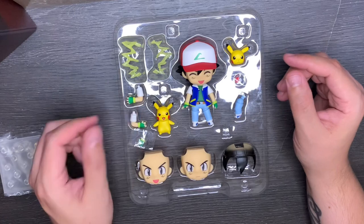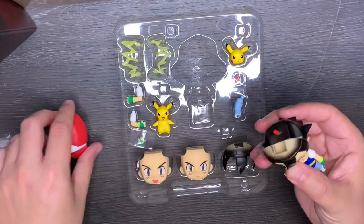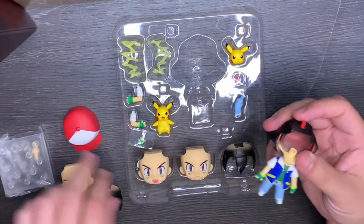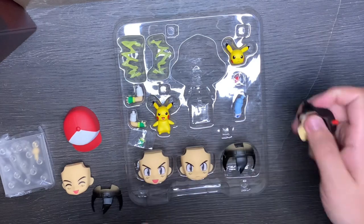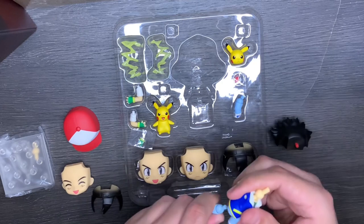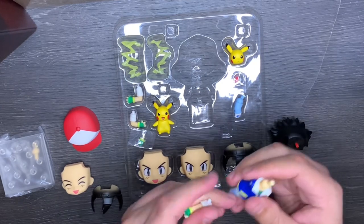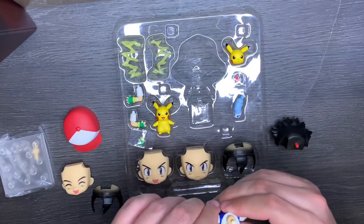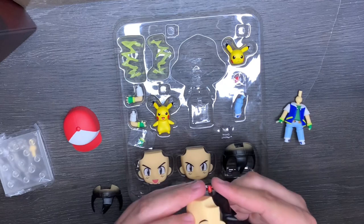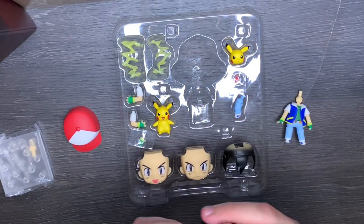The best thing about Nendoroids is that almost every piece is interchangeable. You can pop off Ash's hat, his hair, his face, literally his head, arms, legs — everything is interchangeable on Nendoroids. These figures are ideal for toy photography because they come with different face modes and you can pose them however you want.